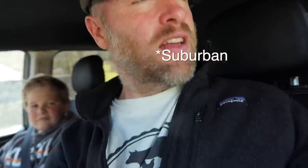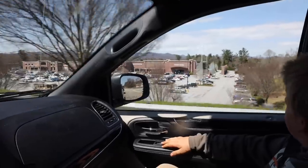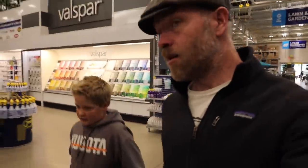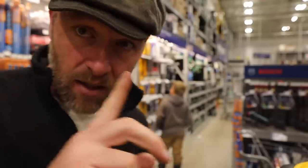Guys, like my new ride? No, it's a rental — had a little accident; backed up the trailer and forgot the trailer was on. You know where we're going? Tools — getting a drill bit for his go-kart project.